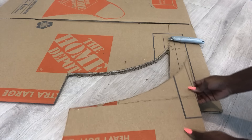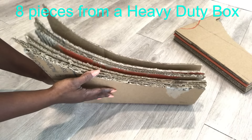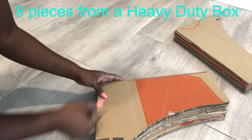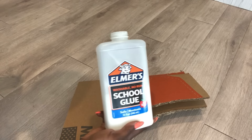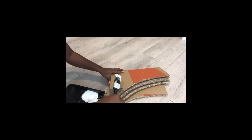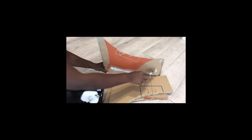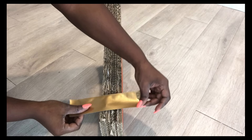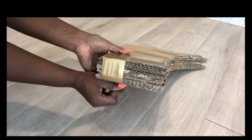I'm using a heavy-duty box that I got from Home Depot for this project because it's much stronger than a regular box. I got eight pieces from this box. I'm going to be gluing all the pieces together and taping them together.